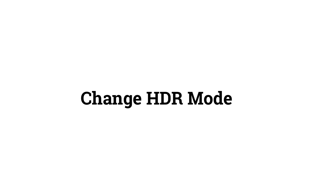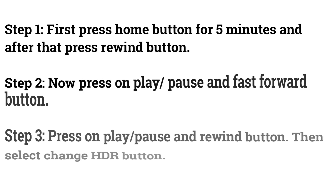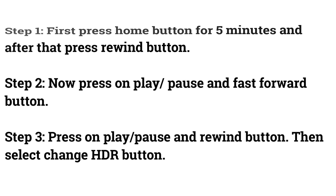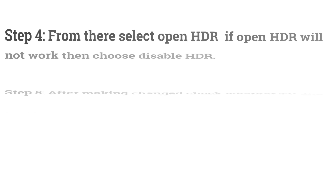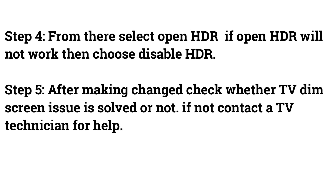Fix 5: Change HDR Mode. First, press the Home button for 5 seconds and then press the Rewind button. Now press Play, Pause, and Fast Forward. Then press Play, Pause, and Rewind. Select the Change HDR option. From there, select Open HDR. If Open HDR does not work, choose Disable HDR.